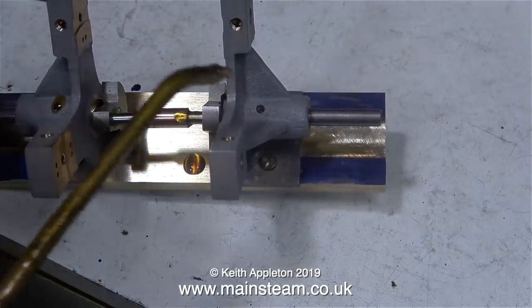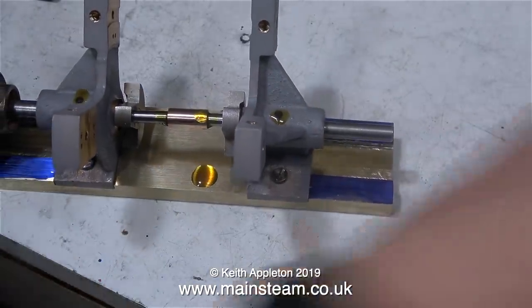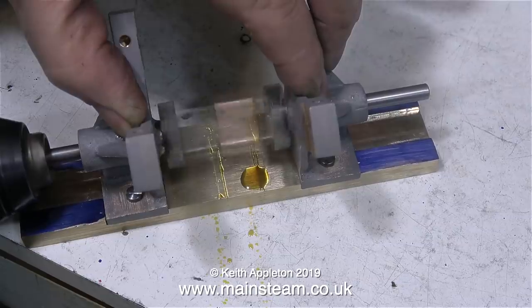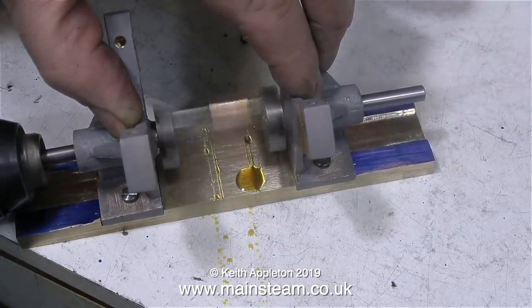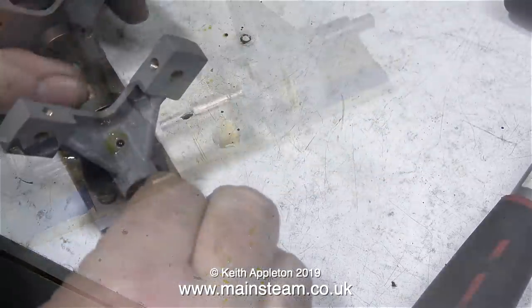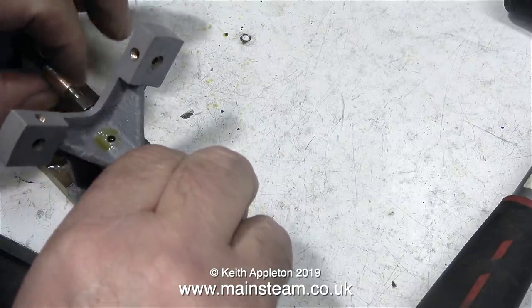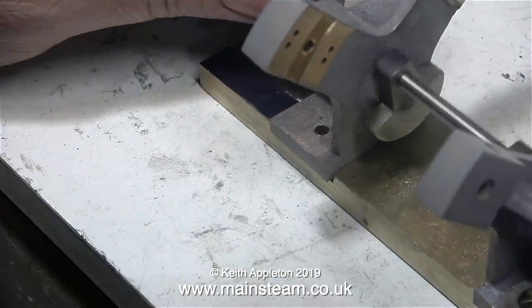Oil is always going to go everywhere — I know this — but before I finally paint these components I will degrease them thoroughly. So now it's just a case of running it for a while and seeing what happens. At first I thought the signs were encouraging, but I don't like the idea of such a long crankpin. Using the drill I ran this arrangement for about 10 minutes and when I finished it still felt a little bit lumpy and tight, and I really don't think this is the way to go.